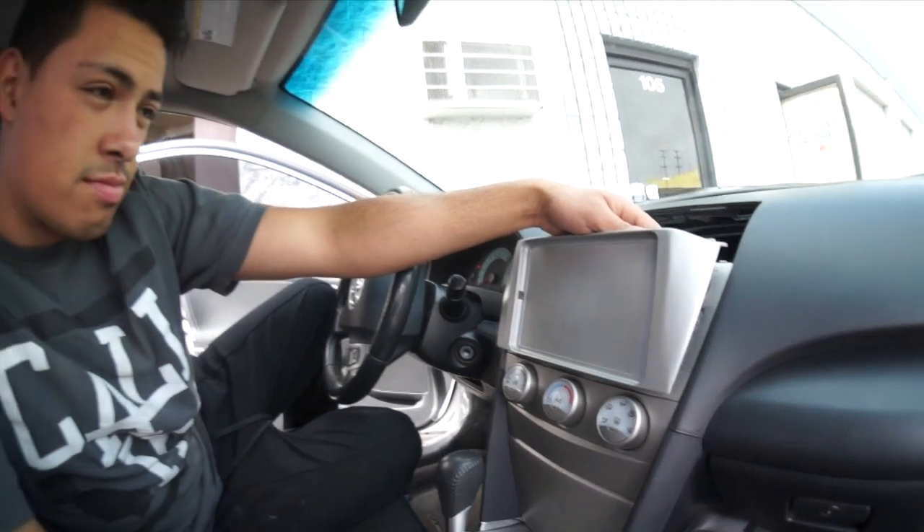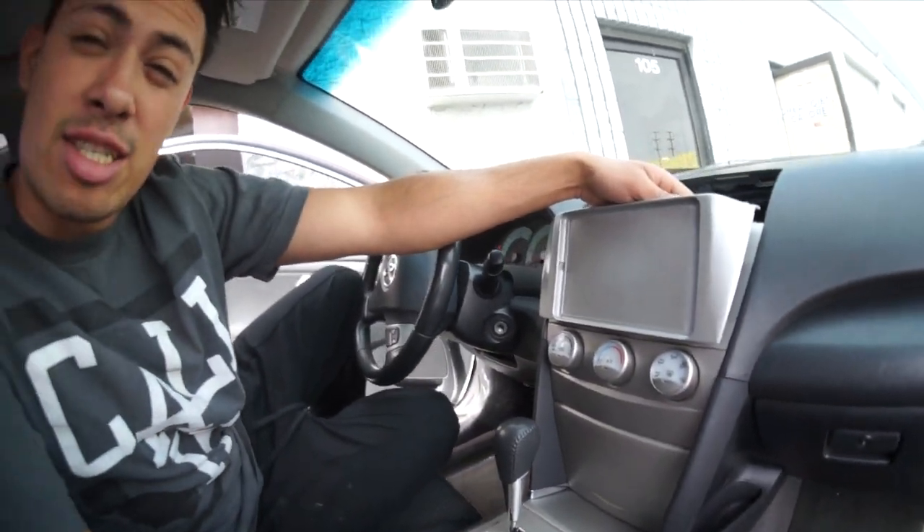If you guys are going to talk s*** that's fine, but at least pay attention. So over the weekend he fixed that all up, painted it up, and it's all done — and here it is. Actually it's right on the money. Take a look at that!